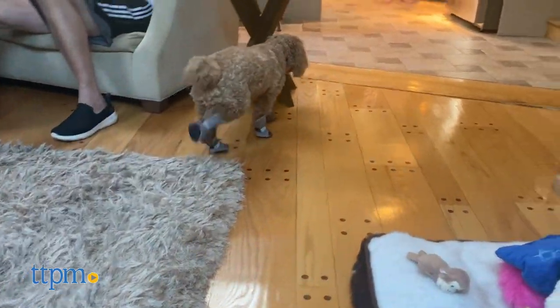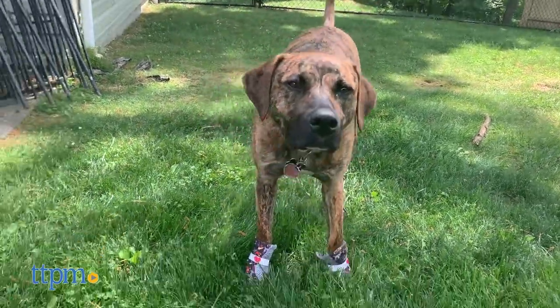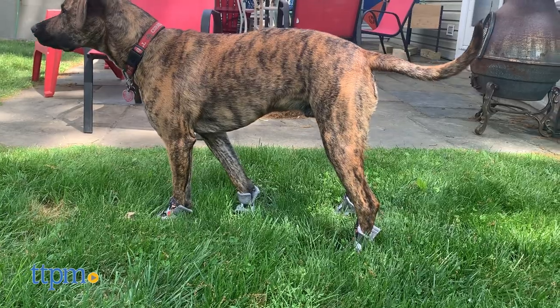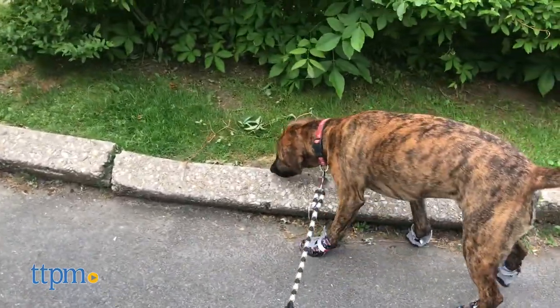They come four in a pack in seven sizes ranging from extra extra small to extra extra large. Poochie Paws has a size chart so you know the right size for your dog based on their paw measurements. These would be a great option for dogs with sensitive paws, especially those that live someplace where the ground can get very hot.